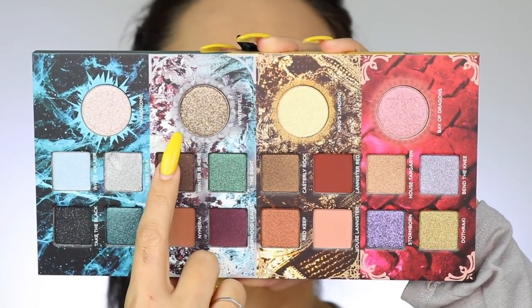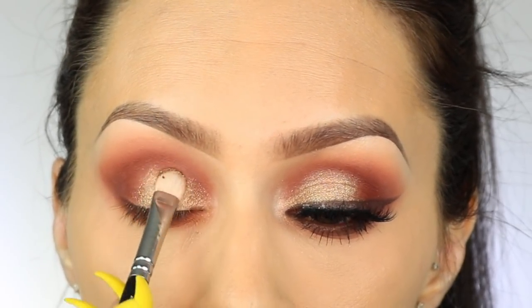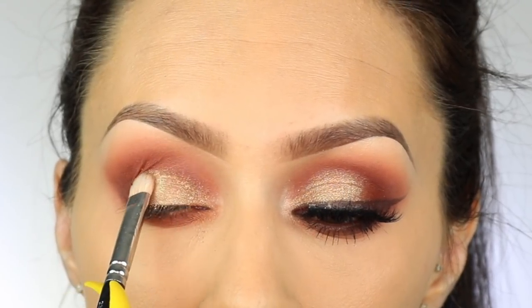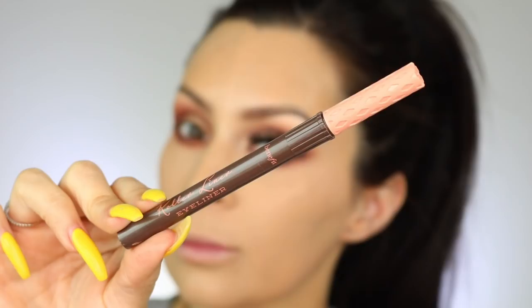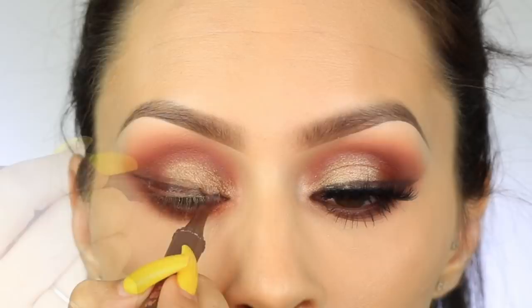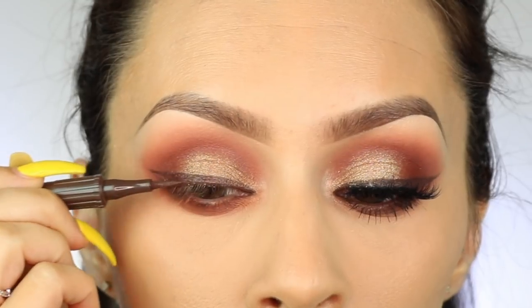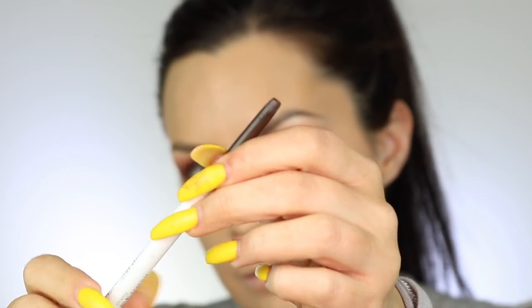Then I'm going to take the color Winterfell and pack it on my lid until I get the intensity I want. For liner, I didn't want black — I used a Benefit Roller Liner and added brown to my waterline with one from ColourPop Cosmetics, everything listed in the description box. I also forgot to do my inner corner, so I'm taking the color Hard Home and putting that into the inner corner.